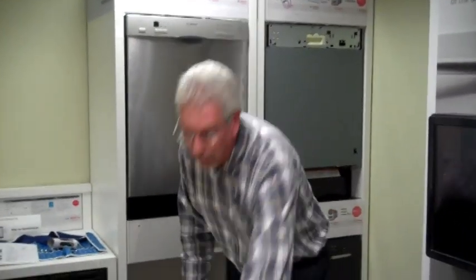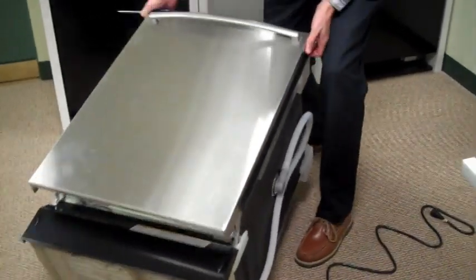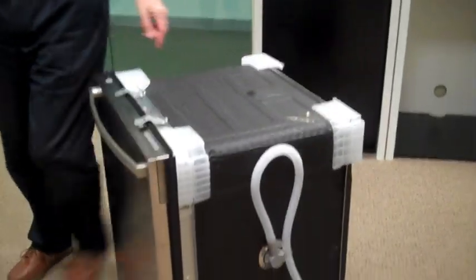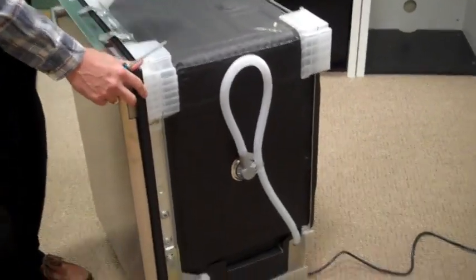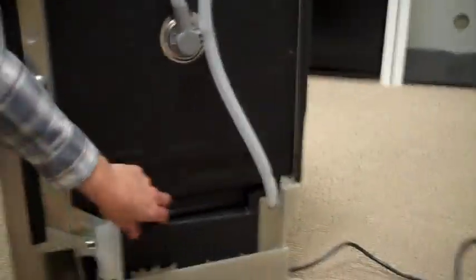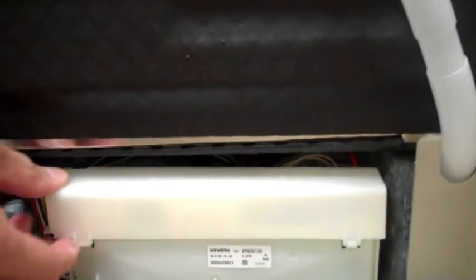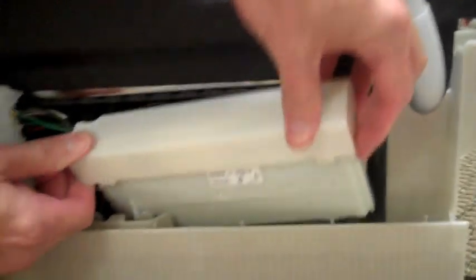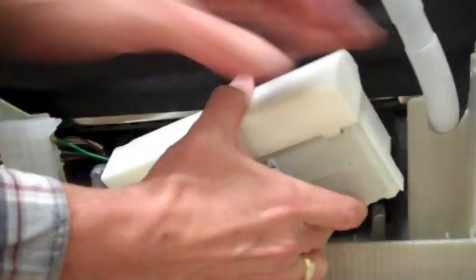After getting the kick panel secured back in place, flip the dishwasher up. On the right side of the machine as you're facing it, you're going to need to remove the heater wire. There's a little fiberboard cover down here that lifts up out of the way.